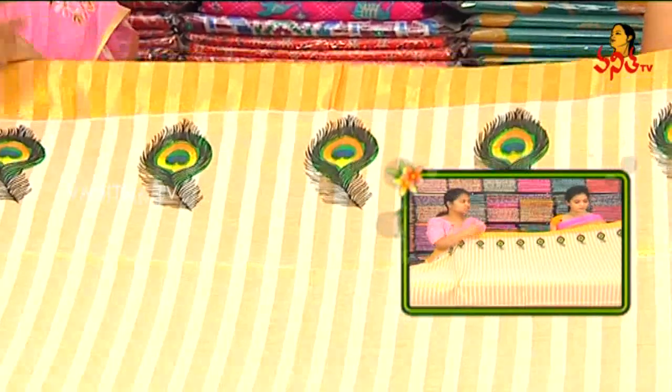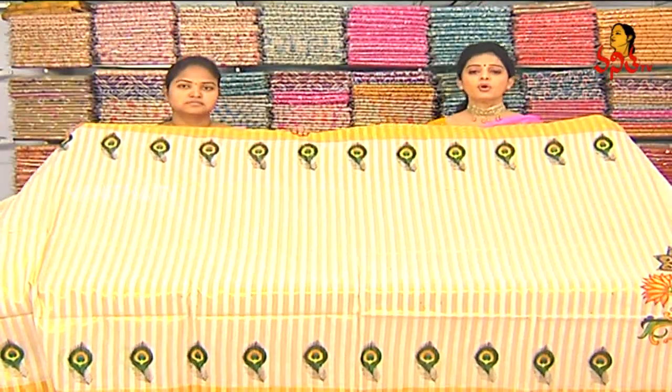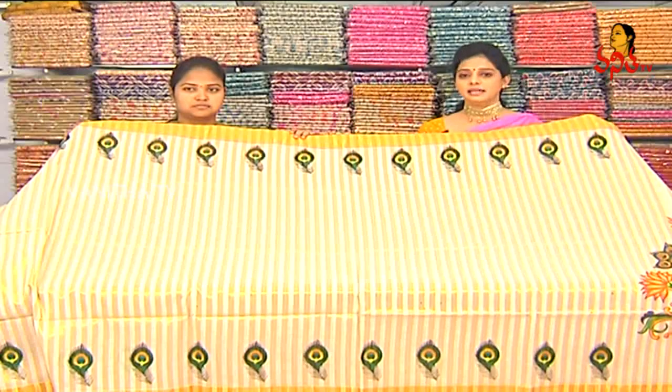Now it will change the print. The cost is only 790 rupees.